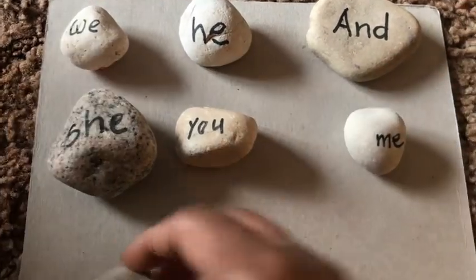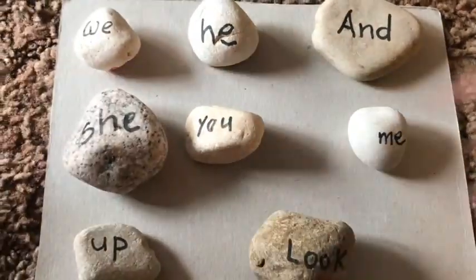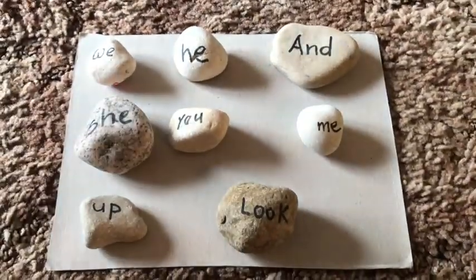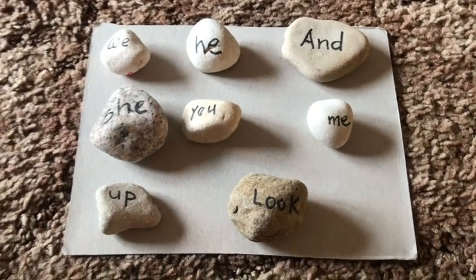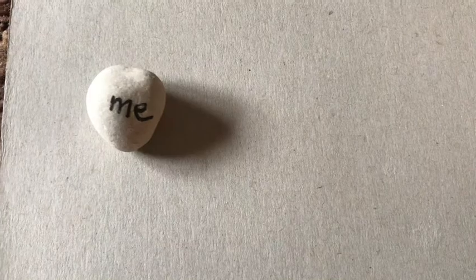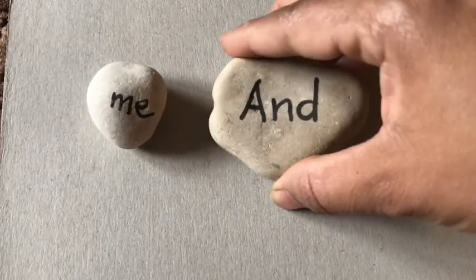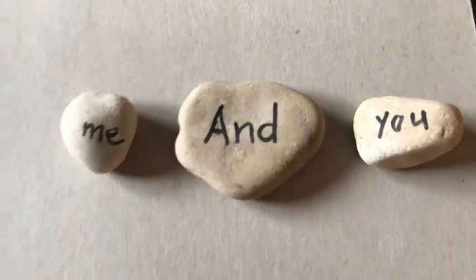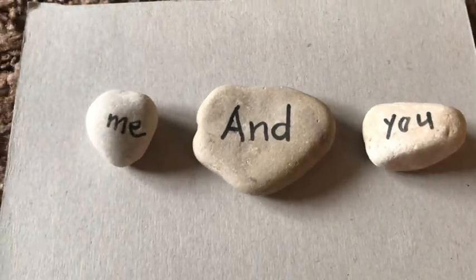After arranging the rocks on the cardboard, you can play a simple I-spy game — say 'I spy with my little eyes the word up' and ask your child to find and pick that word. You can also make simple sentences using the rocks, such as 'me and you' or 'he and she,' making it a fun game to play together.